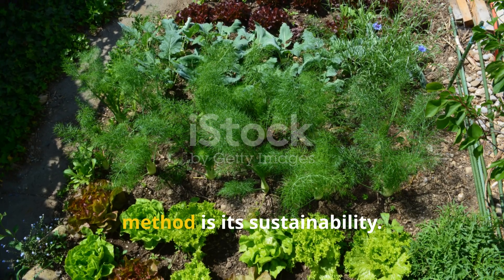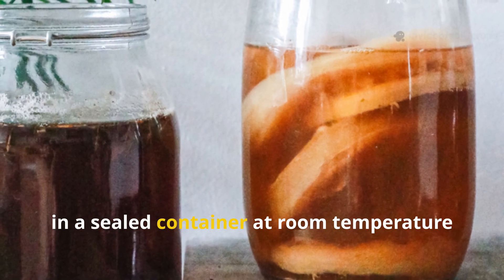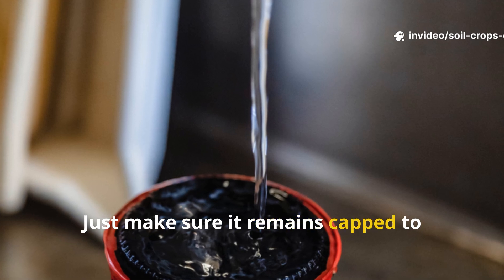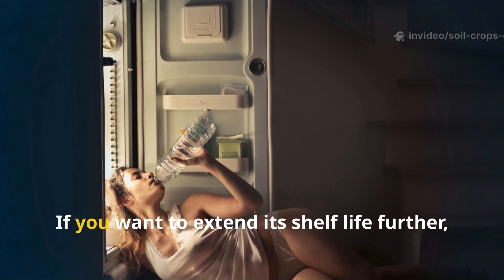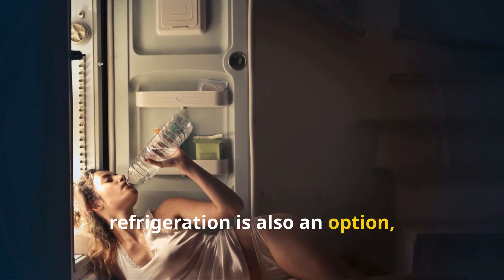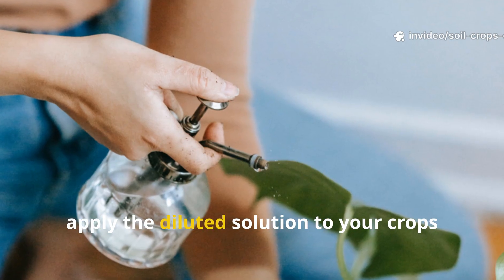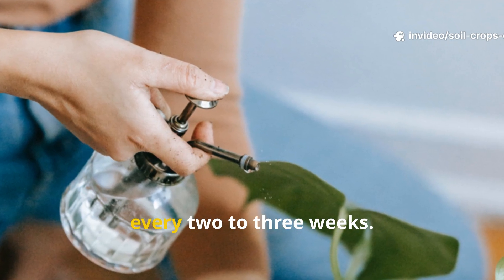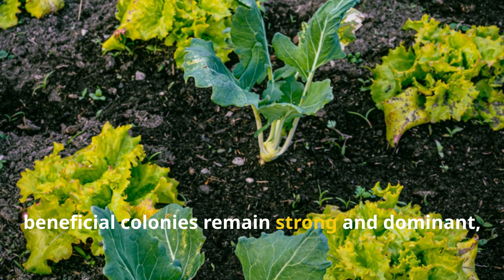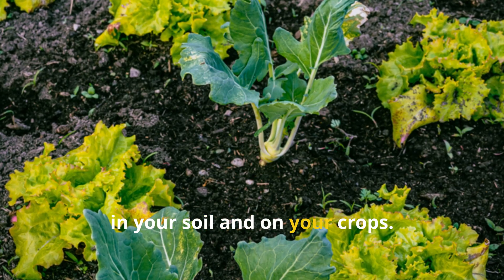One of the great things about this method is its sustainability. You can store the finished LAB solution in a sealed container at room temperature for several weeks — just keep it capped to prevent contamination and evaporation. If you want to extend its shelf life further, refrigeration is also an option, though in most climates it isn't strictly necessary. For long-term use, apply the diluted solution to your crops every two to three weeks to ensure beneficial colonies remain strong and dominant, continually suppressing harmful organisms.